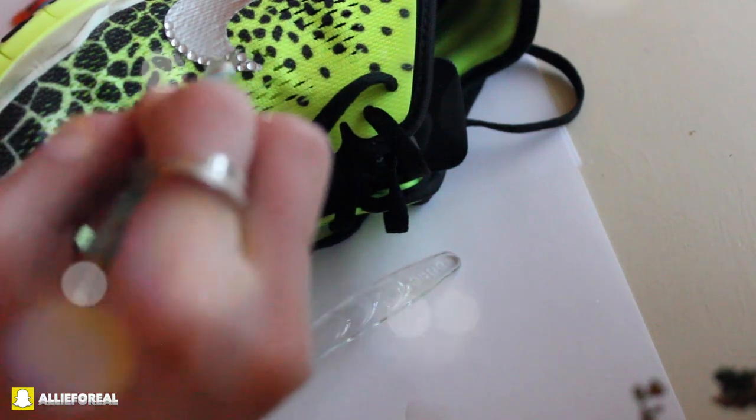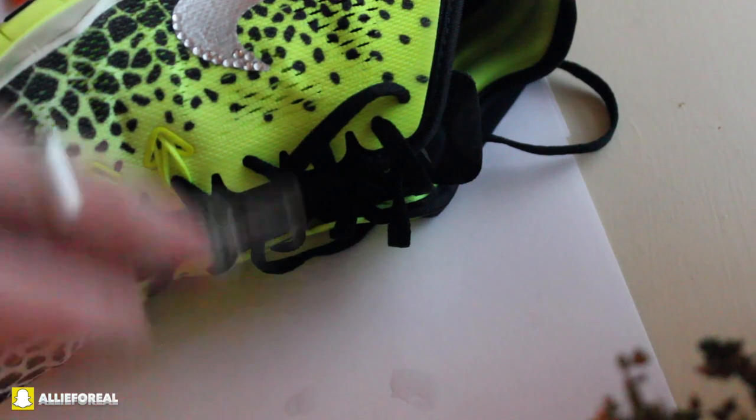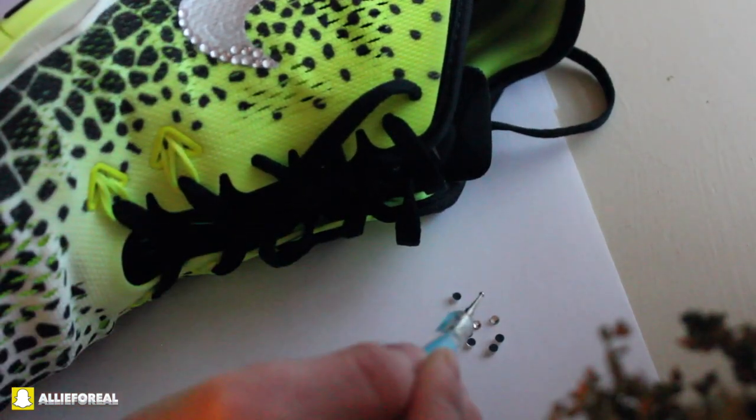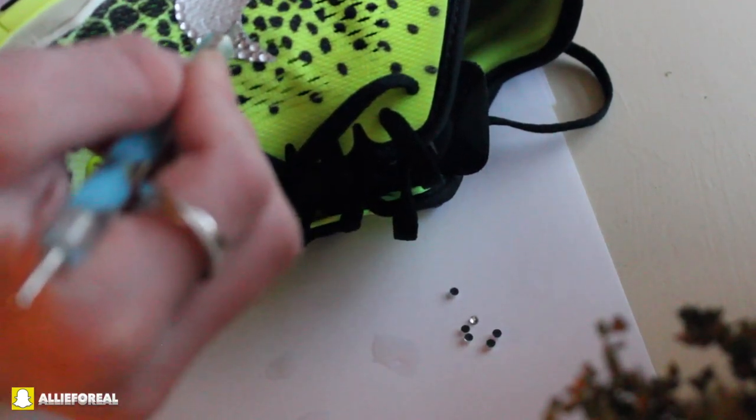I'm just going to go ahead and pick up the crystals and place them onto the shoe. You want to apply your glue first to wherever you're putting the crystals. I'm taking a little bit of glue with the bottom of the spoon and applying it to where I want the crystals.